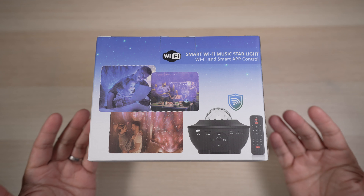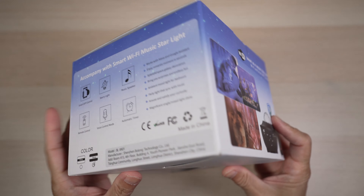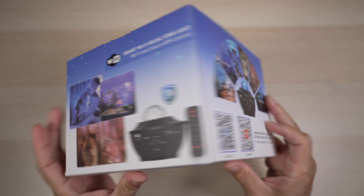Technology has made lights fun and affordable. Let's check out this LED star projector today. Hi, this is David of Tech4Baba, a channel where I share my experiences on how technology enhances my time with kids and family as a dad.